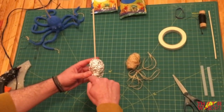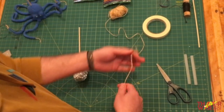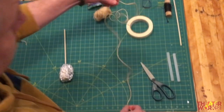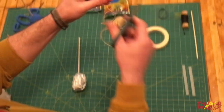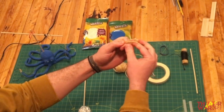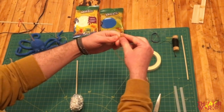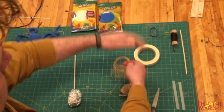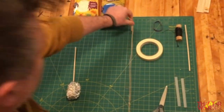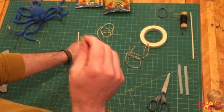For the next step, we're going to work with the twine. Cut four pieces — about 20 inches each. They don't have to be exact, but they should all be the same size.